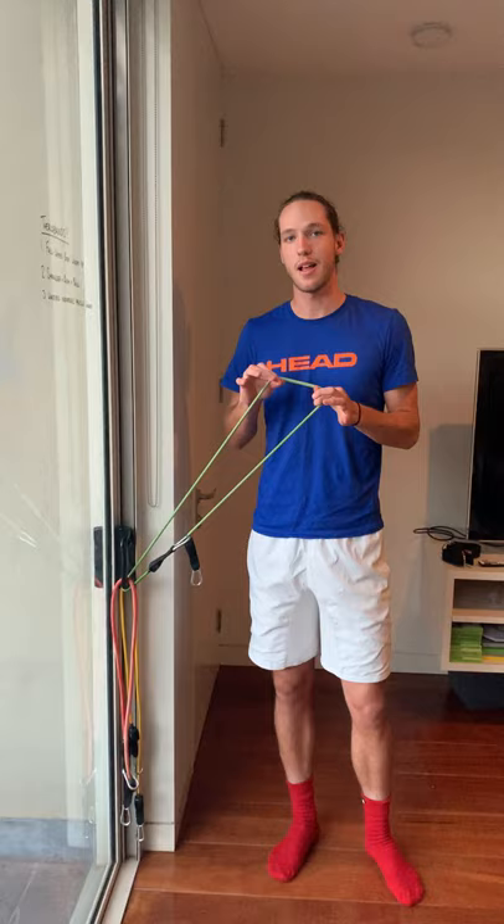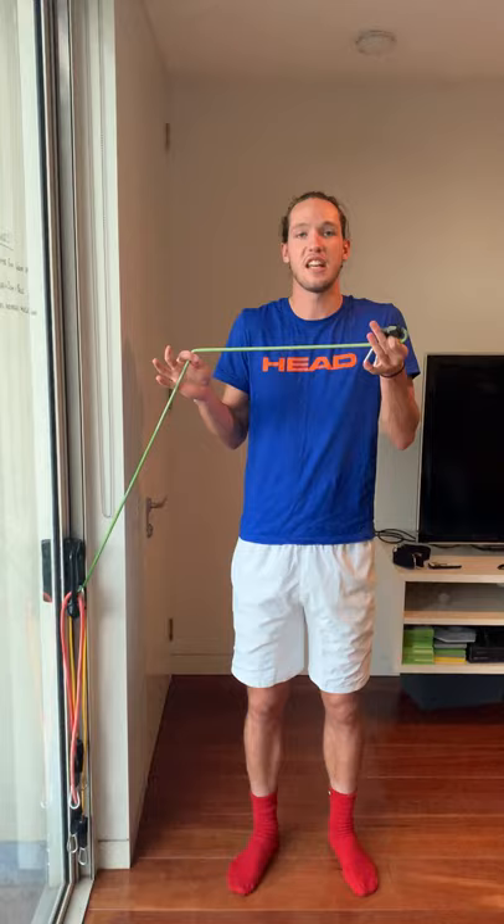For something like this, you can either grab one of these — it's a door lever, helps out a lot — or you can just attach your TheraBands to a sturdy door handle. Anything works. Small bands help for warm-ups. These are just a different series of bands you can get from any good sports store.